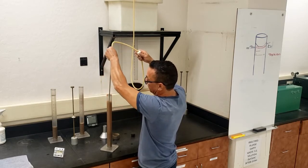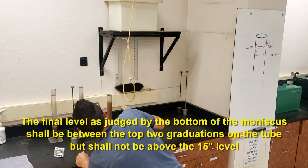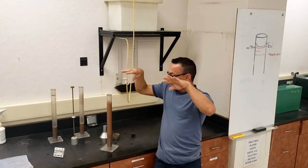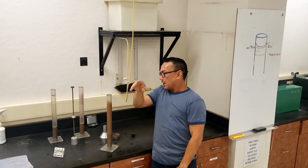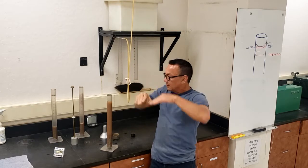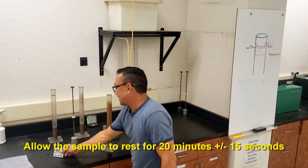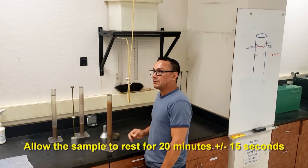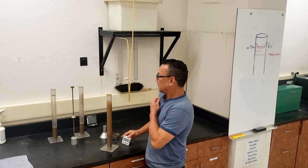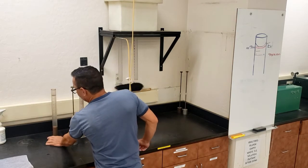Once it is at the 15-inch mark, pull it out and shut it off. It should be between 14.9 and 15 inches at the meniscus. The water wants to rise up on the side, and the concave portion of the meniscus bubble is where you want it to be on the line. After that, let this sit for the settling period of 20 minutes plus or minus 15 seconds.